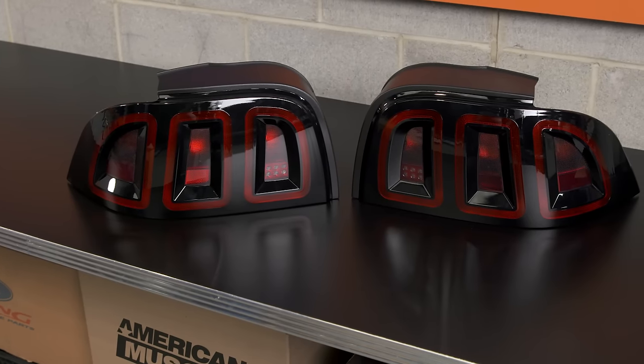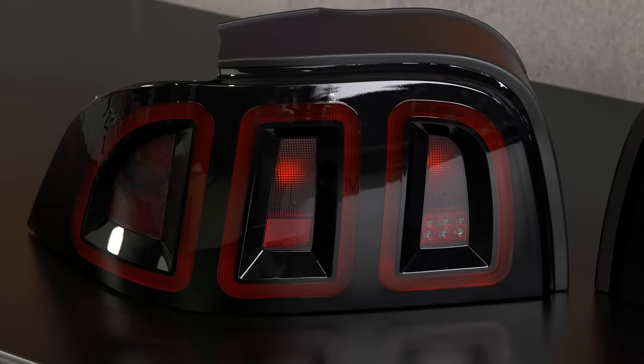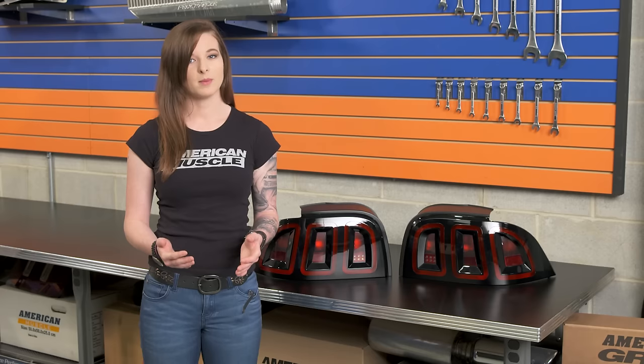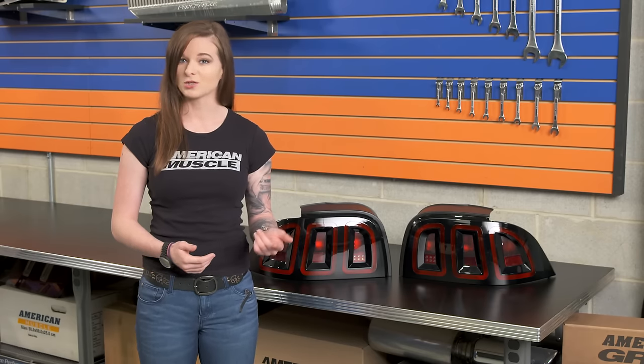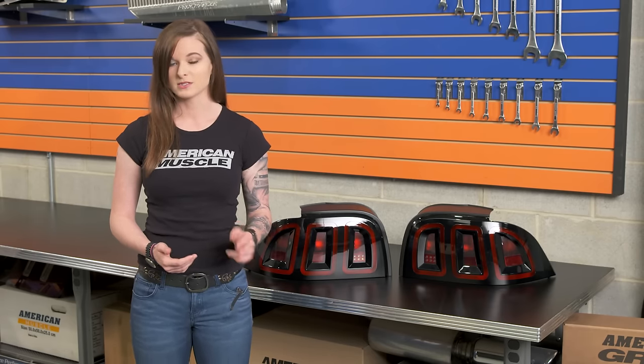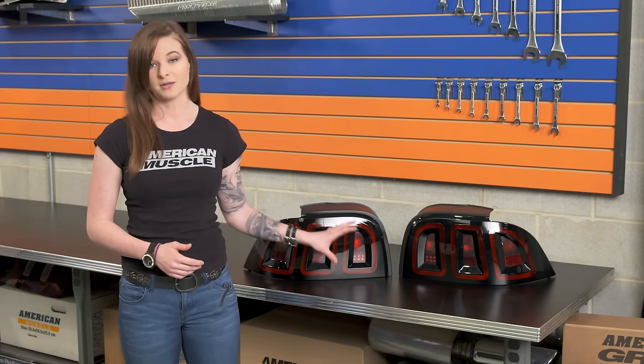As far as price, you're looking at spending about $350 for these tail lights, which is definitely on the more expensive side of the tail light offerings for the 96 to 98. But you have to remember the LED lighting upgrade, the sequential capability, and there's always the full two-year warranty that Raxiom offers. These are also a 100% plug and play upgrade, which makes for a very easy install.